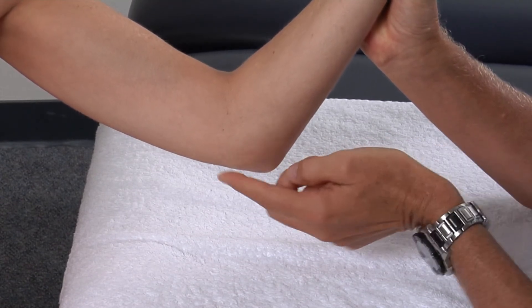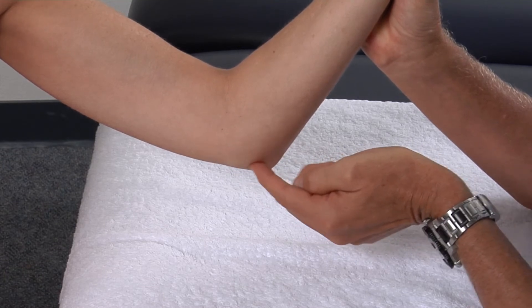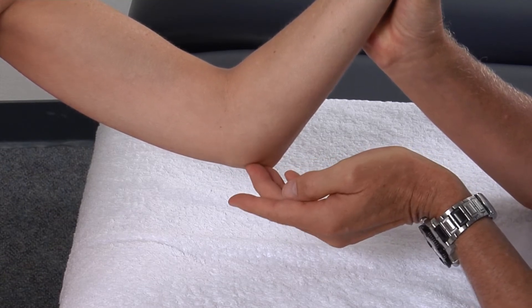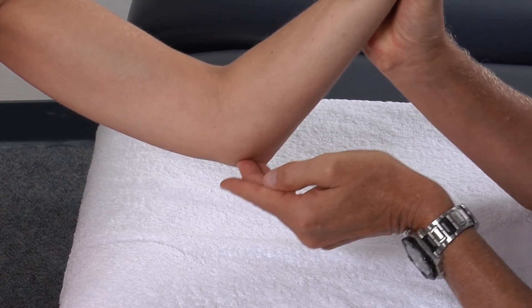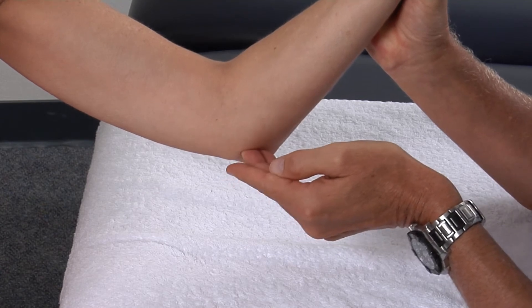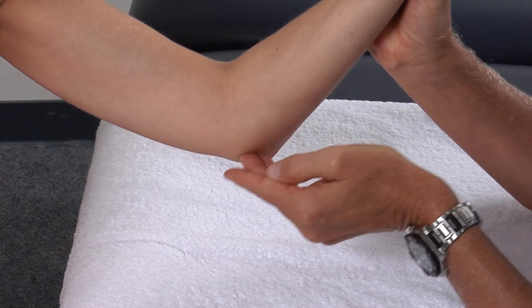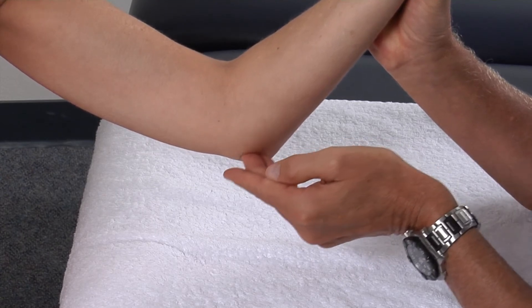The olecranon process and the medial epicondyle — in between those two structures we will not be able to palpate very well until our skill is significantly improved, but we can feel the fibers of the medial collateral ligament of the elbow, sometimes called the ulno-collateral or ulnar collateral ligament.